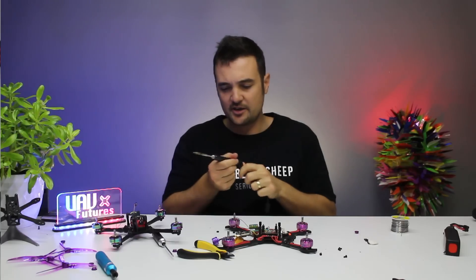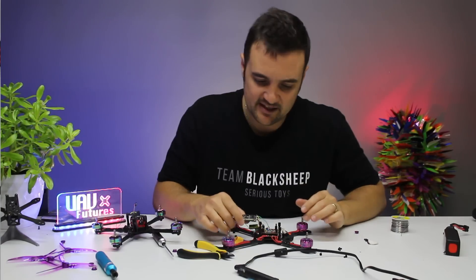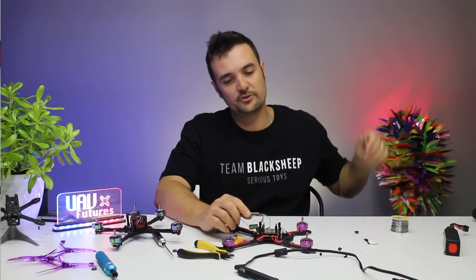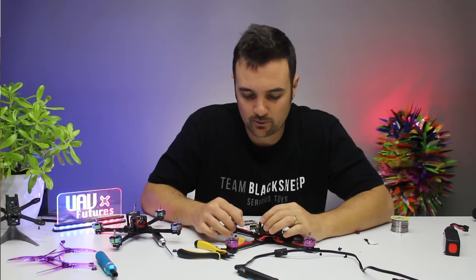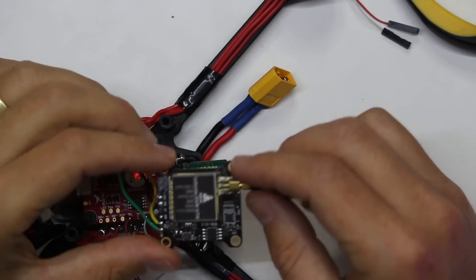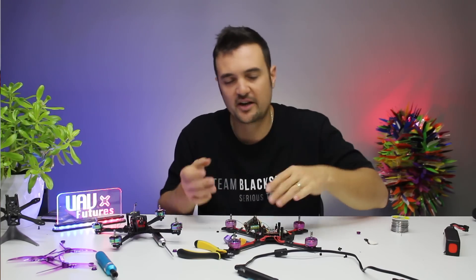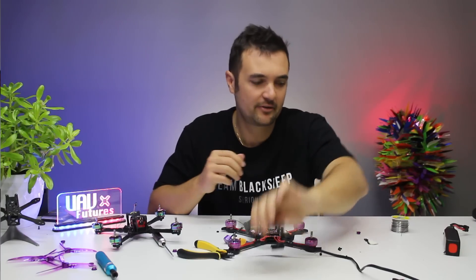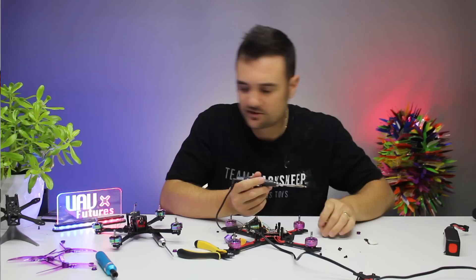I'm using the TS100 soldering iron — just a rad little iron. I'll link the VTX I'm using and also the stack down below. Even really cheap VTXs nowadays have Smart Audio. Something special about this one: it's actually got a built-in DVR module, so I can record DVR as well — a nice little extra, and it won't get that static coming out of the goggles. So this is ready to rock and roll — a bit of solder on the end.